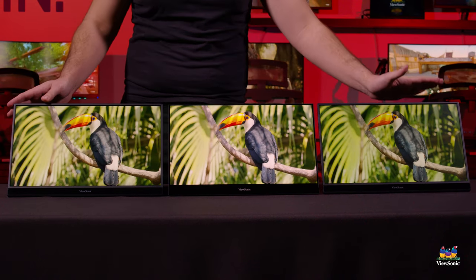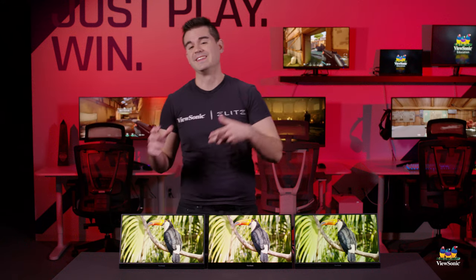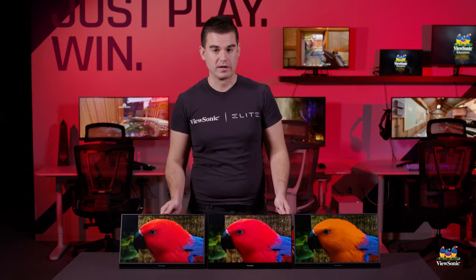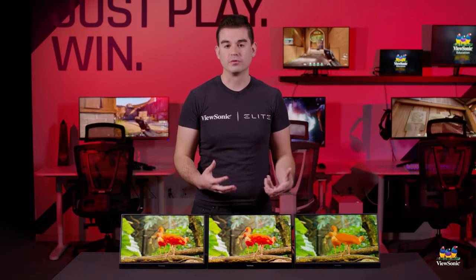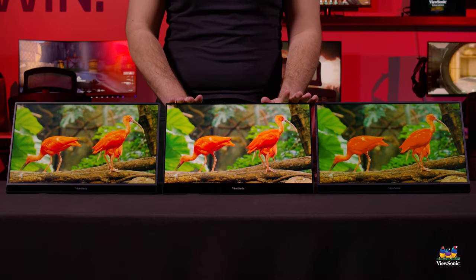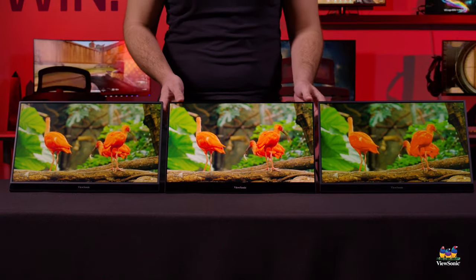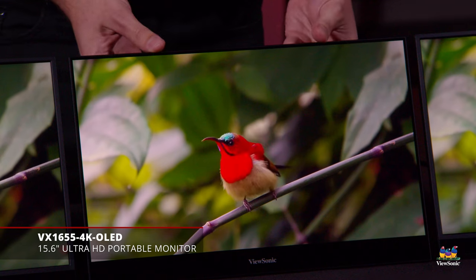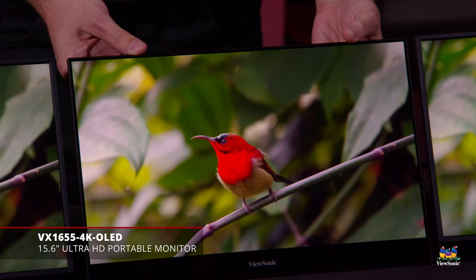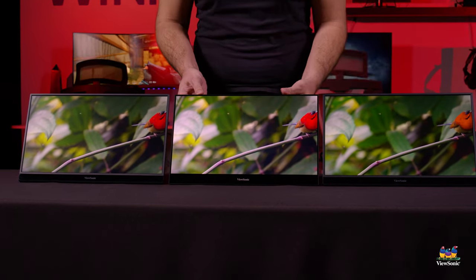That's four times the resolution of the entry-level display. Street price on this one is about $399, and it is available now. We have a flagship model even above this one that takes that same 4K resolution but provides it through a different display technology — in this case, our OLED display. This is our only OLED portable right now, and it can do a full 4K resolution, making it the best picture quality of any portable we currently offer. The part number on this one is VX1655 4K-OLED, so you can tell it apart in the part number just by that OLED in the name.